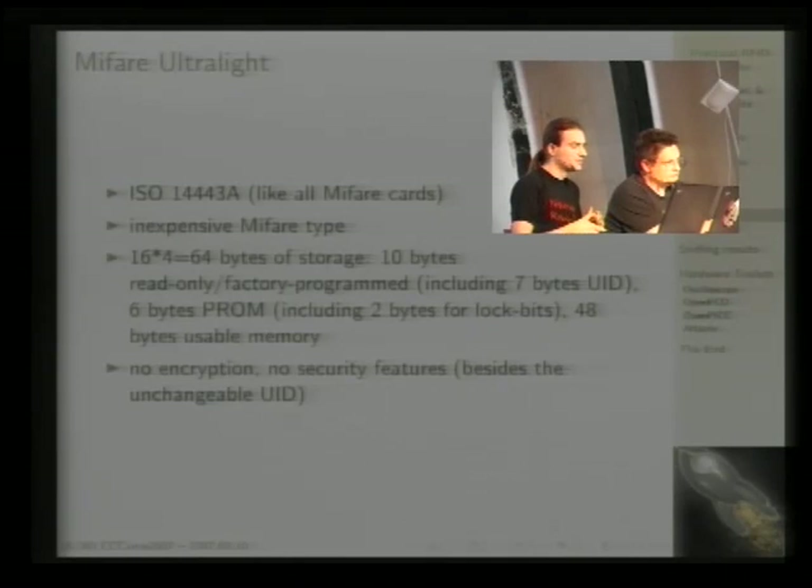The Ultralight is inexpensive because it has no encryption whatsoever and no security features — except perhaps the unique identifier, though that's transmitted in the clear and can easily be faked with the right equipment.